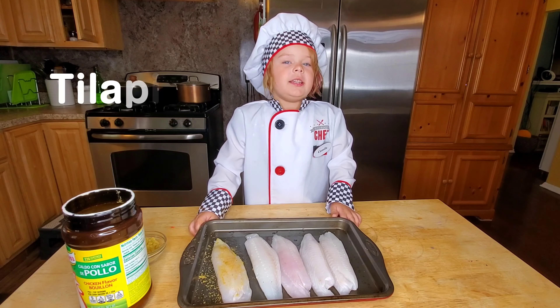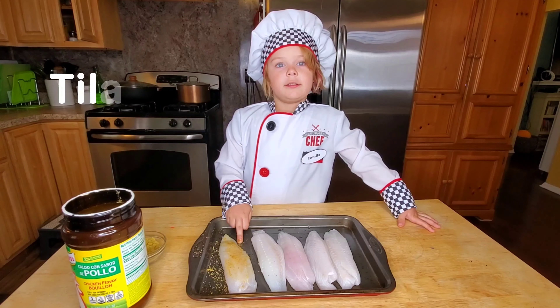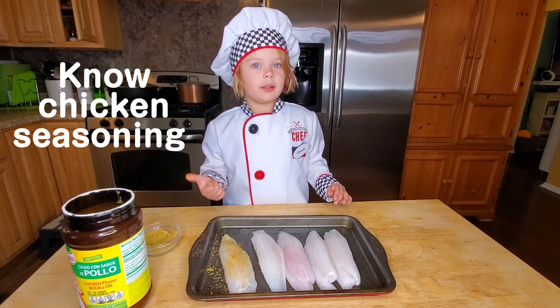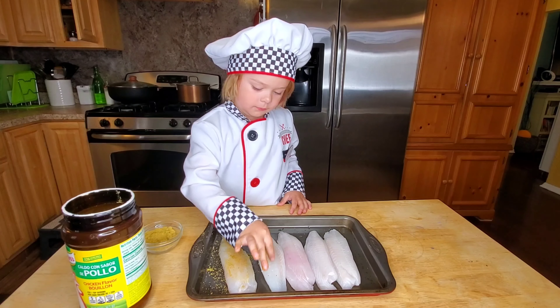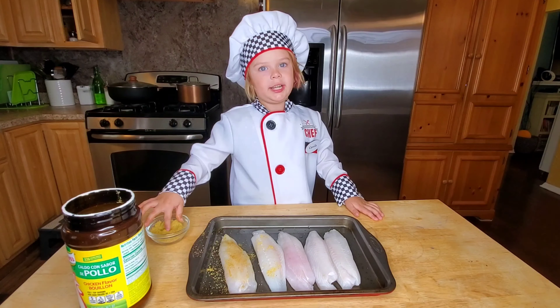Here I have tilapia fillets. I got a seasoning with this seasoning — I'm going to put a link for this seasoning in the description below. I'm going to put a little bit on one side and the other side.